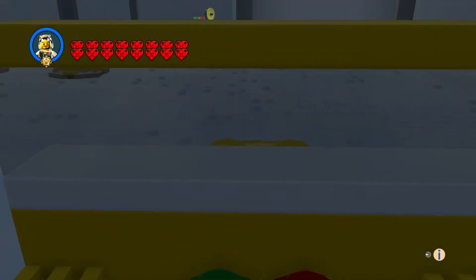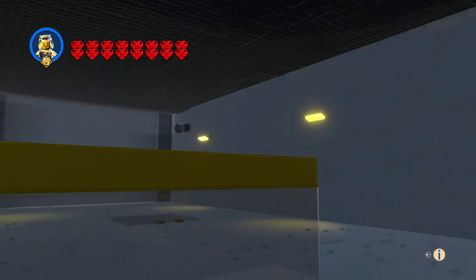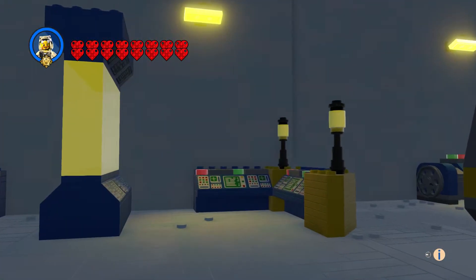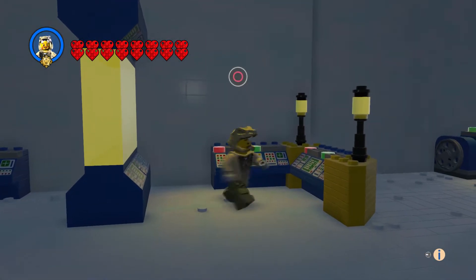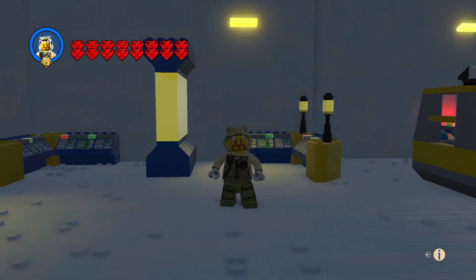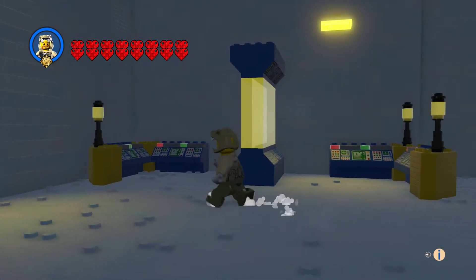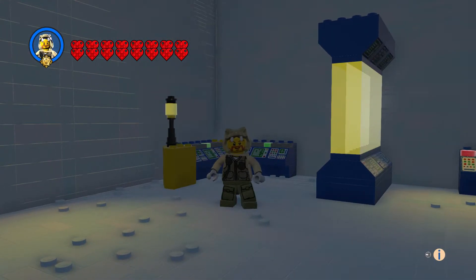Inside here we've got our controls, our alarms, and a couple of generators. I wanted to enclose it somewhat, so I put three-by-three angle plates on the corners, and that worked out very well. Someone destroyed one of my lights — Vader did it.